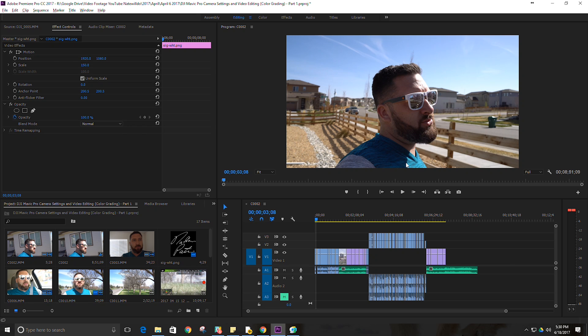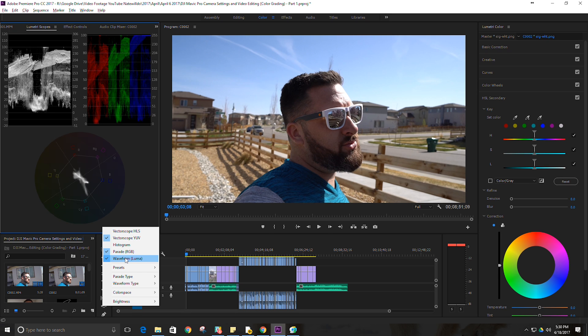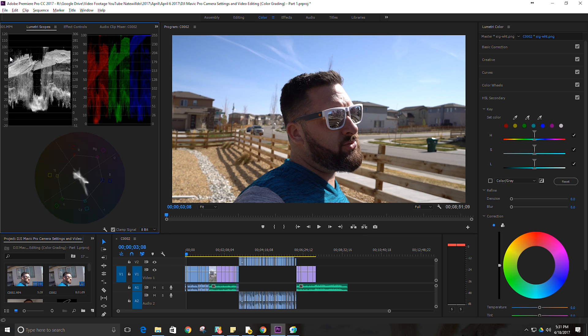In the color workspace I like to keep the Lumetri Scopes up. In the Lumetri Scopes I keep three scopes up at a time. We have the waveform luma — there are a couple of waveform types: RGB, which gives you the mixture of color across the full spectrum, and luma, which is basically whites and blacks. We're looking to keep an even spread between 100 and 0, so if something is way off the top, like the blue here, we want to bring that down.